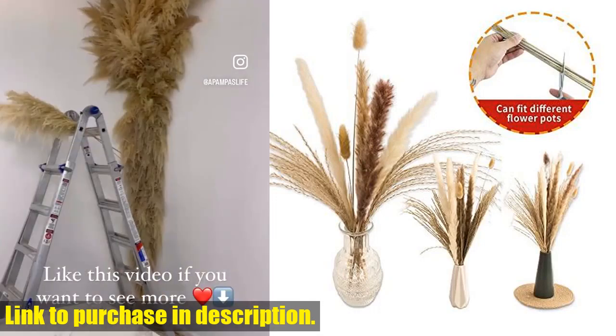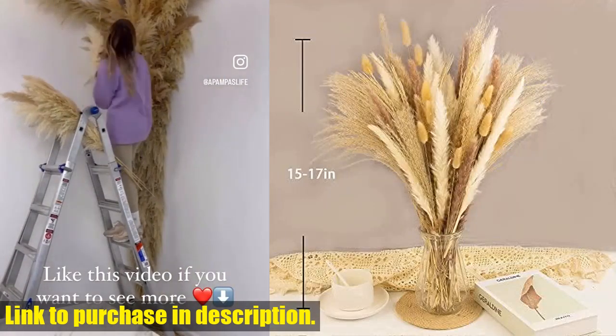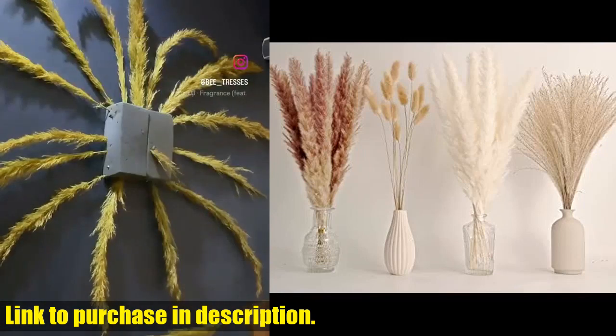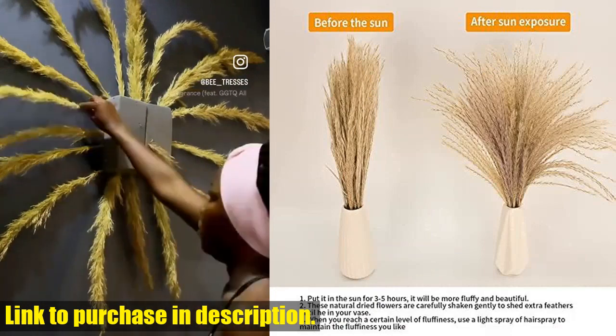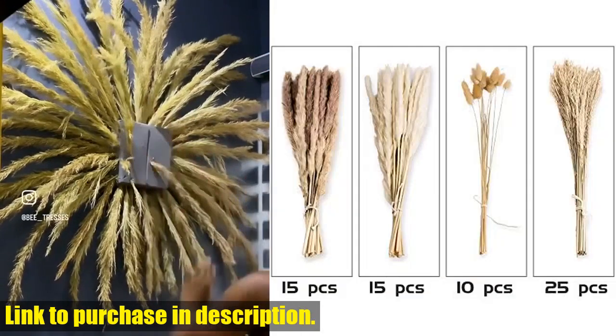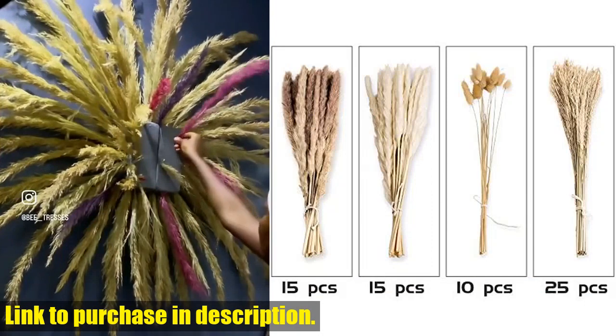Your satisfaction is our top priority and we stand behind the quality of our products. If for any reason you are not satisfied with your purchase, please reach out to us and we will ensure that you are taken care of. So why wait? Upgrade your home decor with our 65PCS Pampas Grass Decor today. Check the link in the description to get yours now.